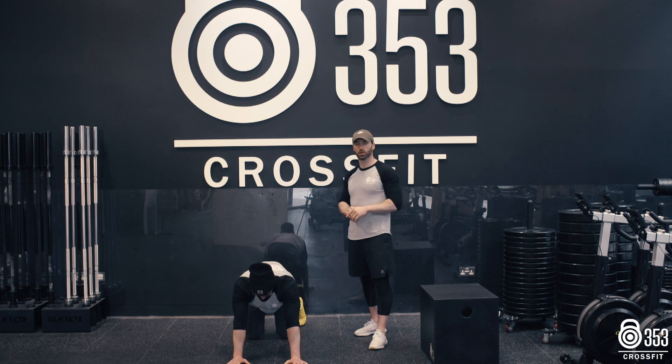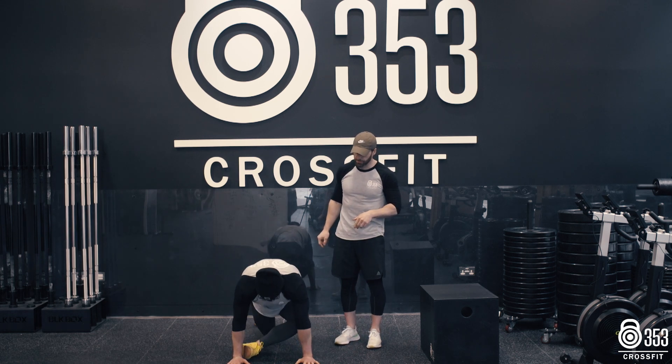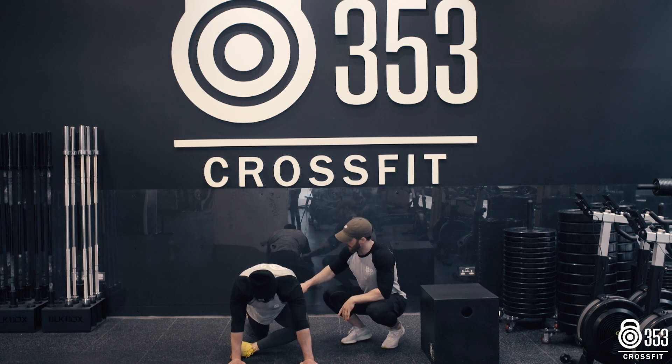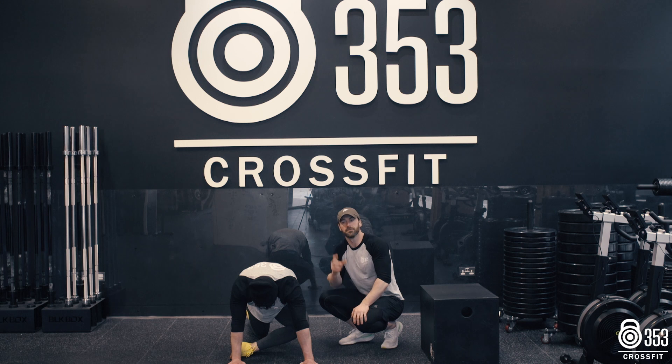Once that 30 seconds is up, Gaz is going to hop back into plank position and we're going to go into a pigeon pose. He's going to get his left leg up nice and high and through. This front shin is going to try and sit nice and square to the body, and you're going to get a nice big deep stretch into the outside of the glute and into the hip. 60 seconds on one side, 60 seconds on the other.